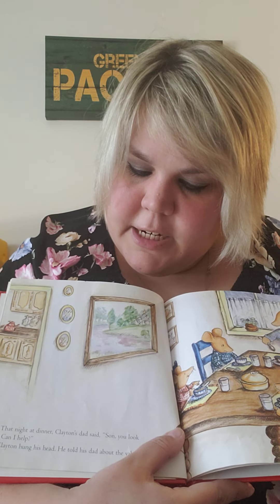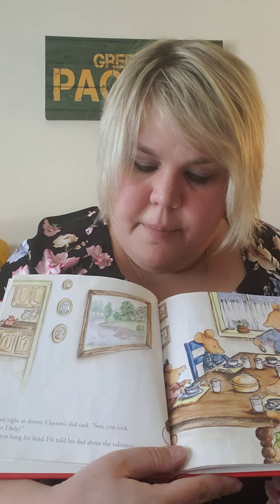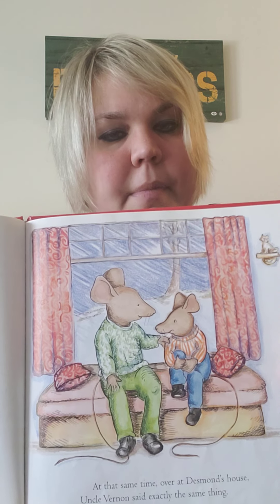That night at dinner, Clayton's dad said, 'Son, you look sad. Can I help?' Clayton hung his head and told his dad about the Valentine. Clayton's dad thought for a moment. 'You guys may make nice Valentines on your own, but I think you would make a nicer Valentine together.' At that same time, over at Desmond's house, Uncle Vernon said exactly the same thing.